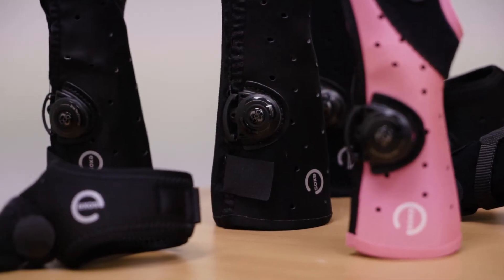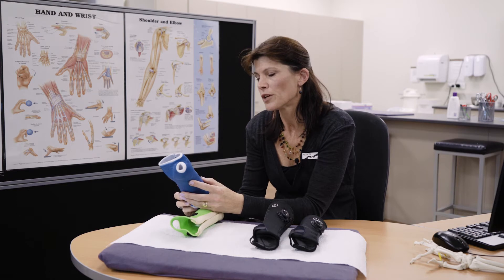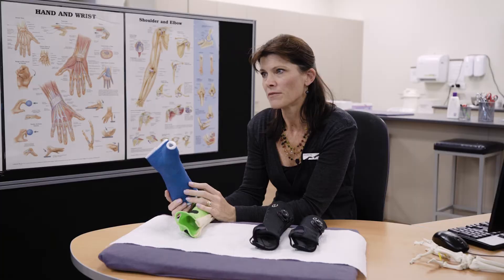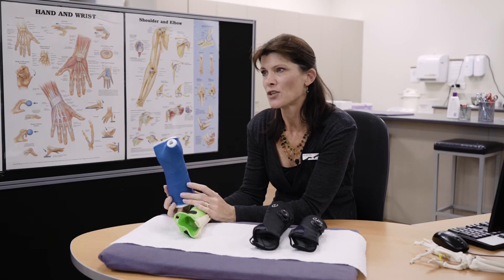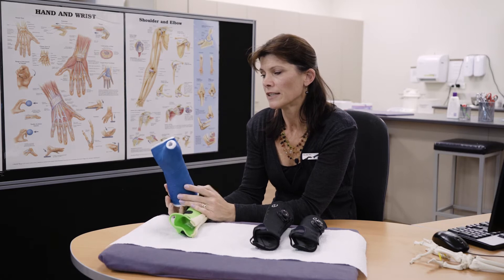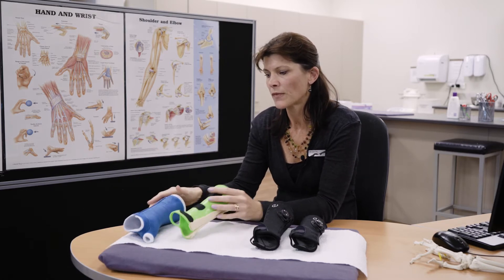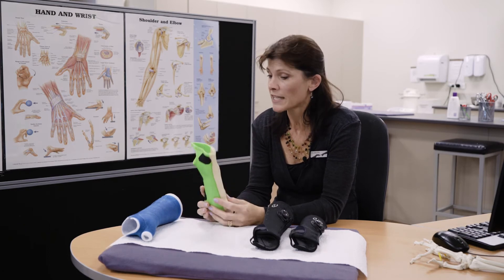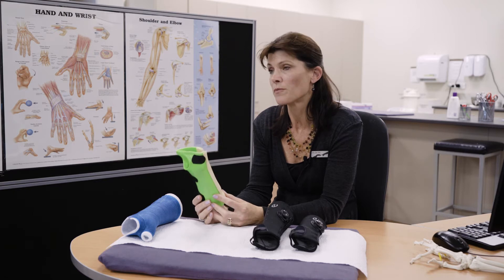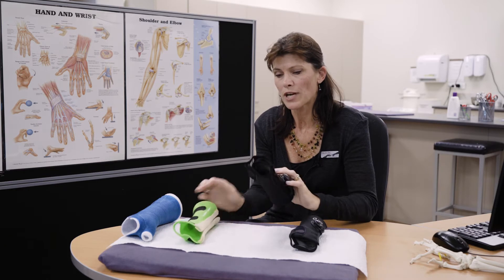Your options for a wrist sprain are: we could put you into a cast which we could split and strap for you, but it's not waterproof, it's fairly rigid, it's quite bulky, and it's not very hard-wearing. Alternatively, there's a thermoplastic option which is custom molded — a good option in terms of being able to get wet and being removable, but not quite as comfortable as the exhaust brace.